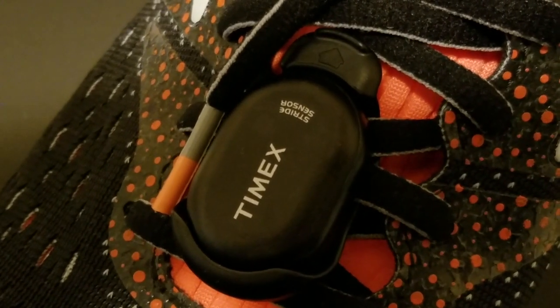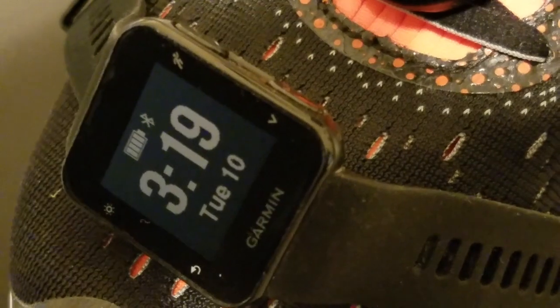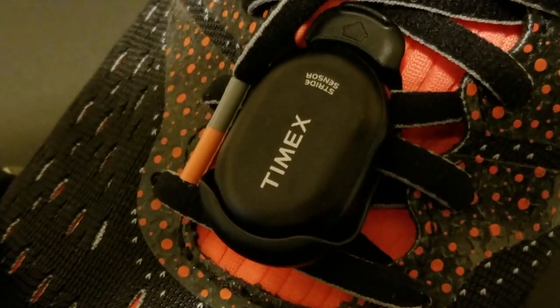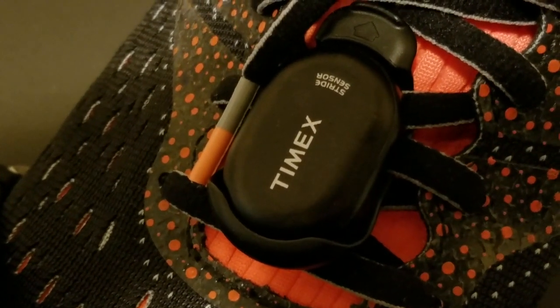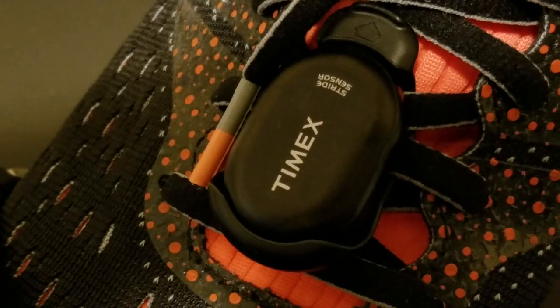It's going for about $40. I did a search for a full-on Garmin foot pod and the only ones that came up were on eBay. The last one sold for about $80, around $82. So when you can pick this one up for half the price or even less, it's a great deal.